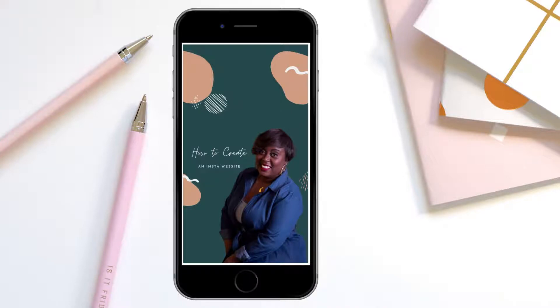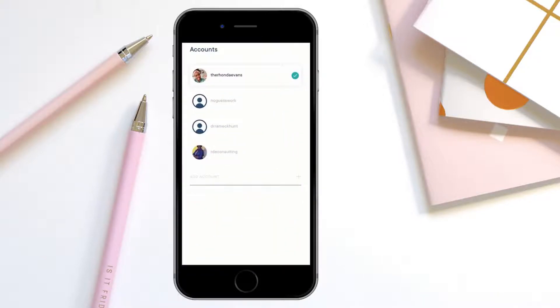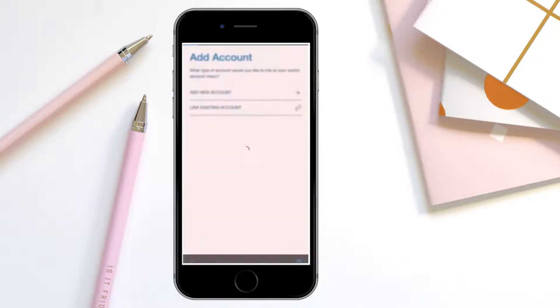Today on Freedom Friday, we're going to be creating an Insta website using Milkshake. All you have to do is download the app on your phone and then access it from there.